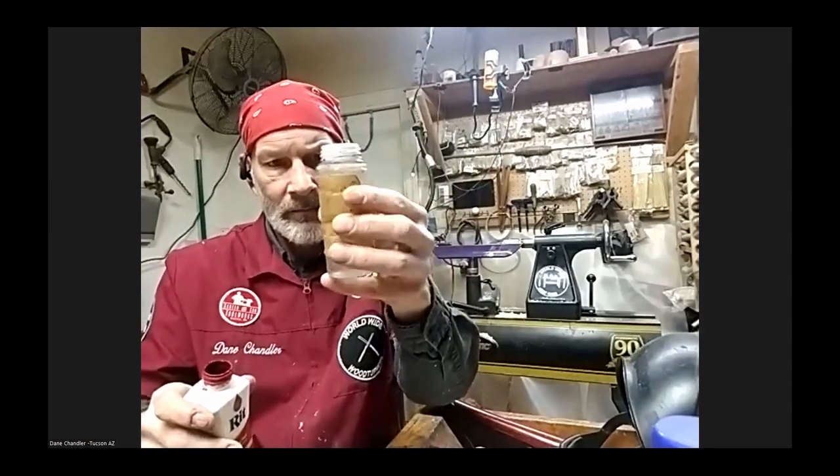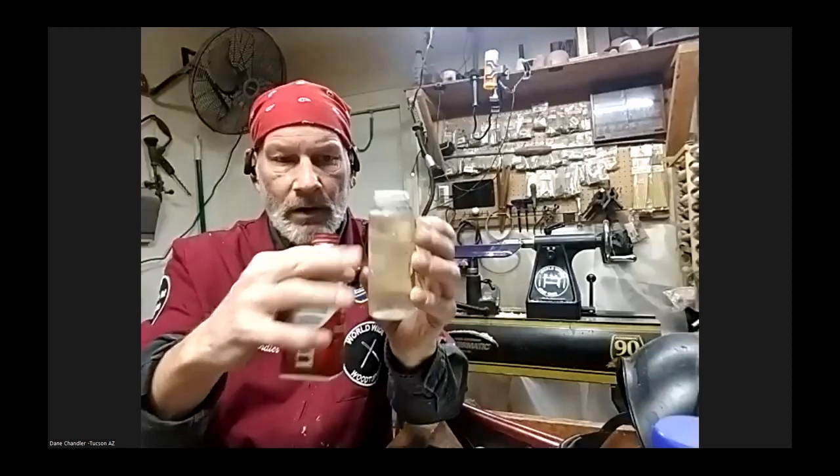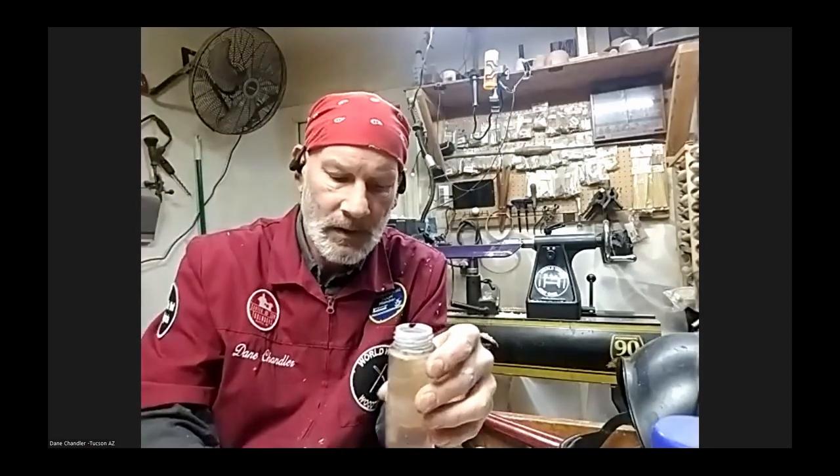I've got three quarters of a bottle of denatured alcohol. There we go. And you control the darkness of it based on the number of applications you put on it.